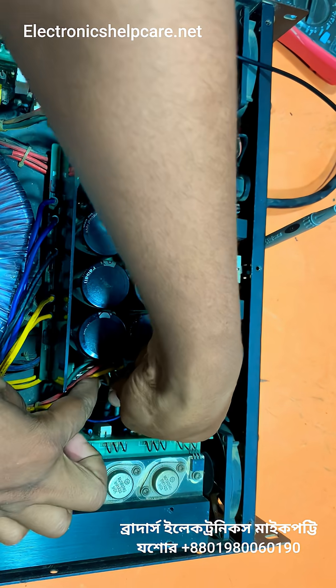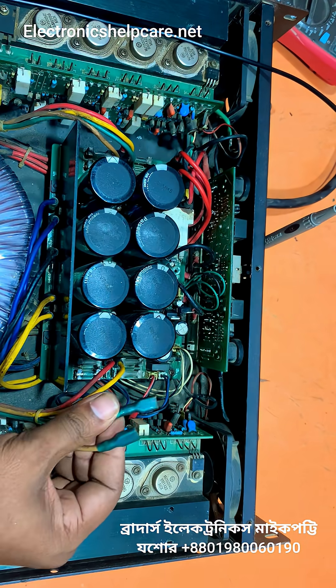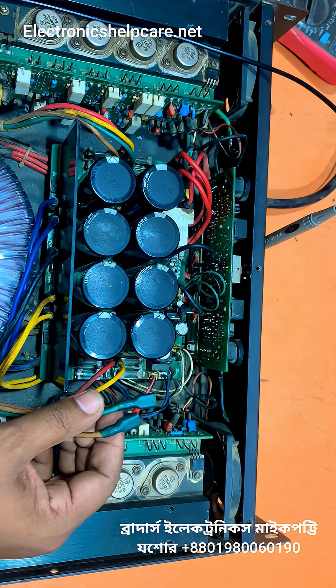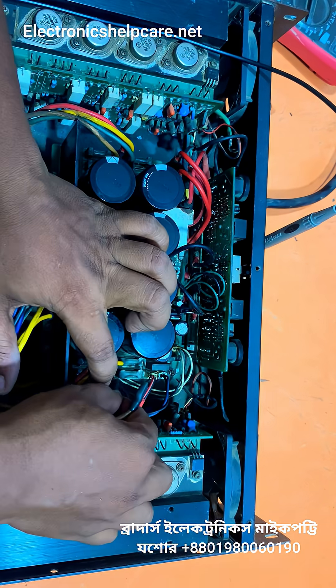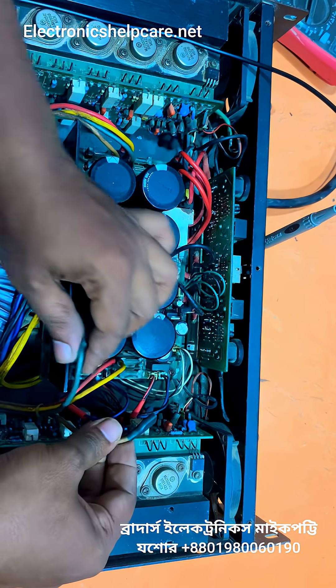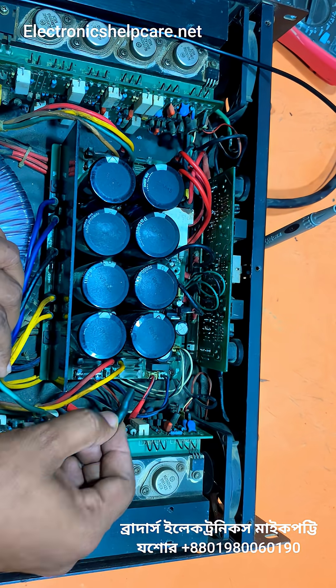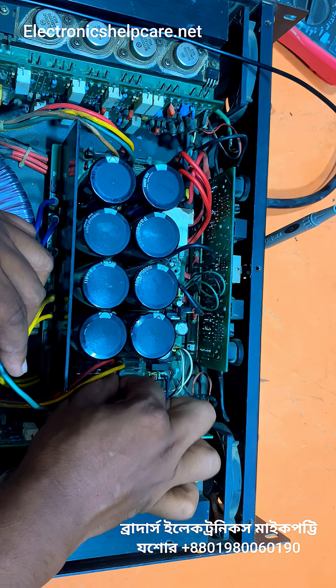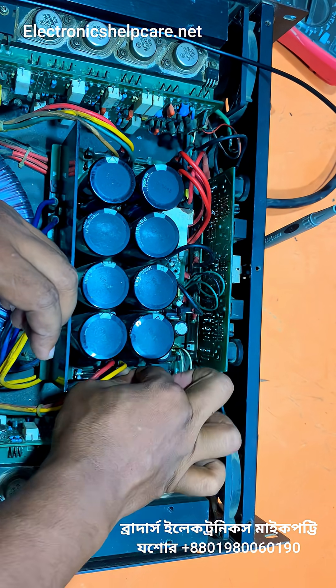The green one is the negative low voltage. Negative low voltage. Negative low voltage — red one is the negative high voltage. Red one is negative high voltage, negative low voltage.